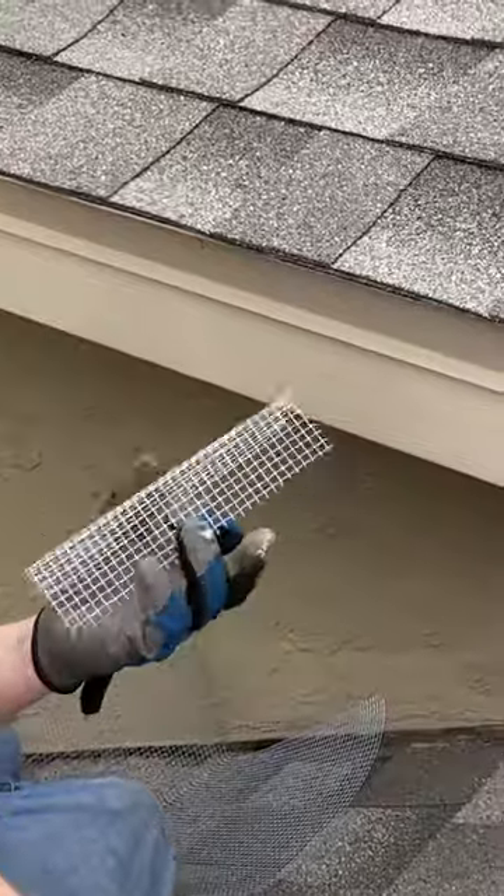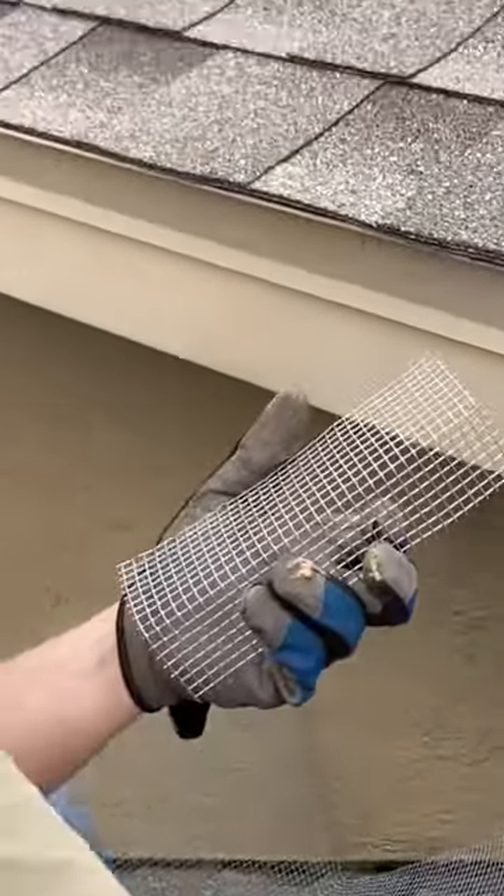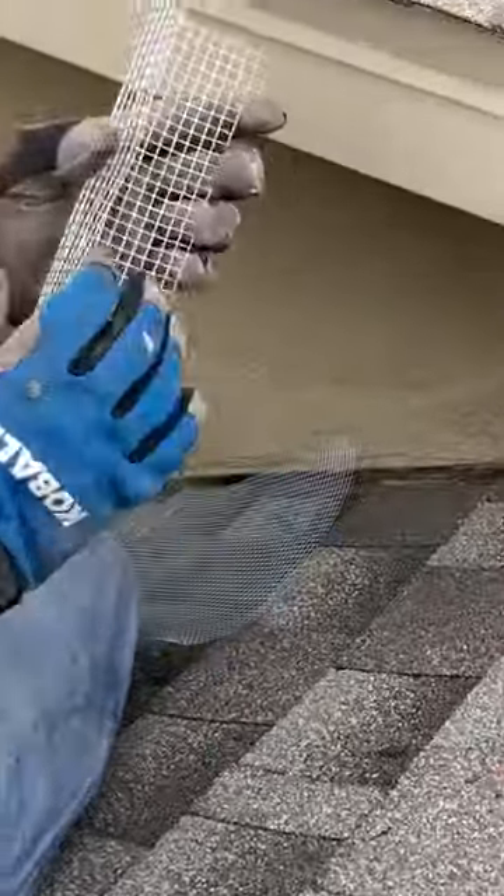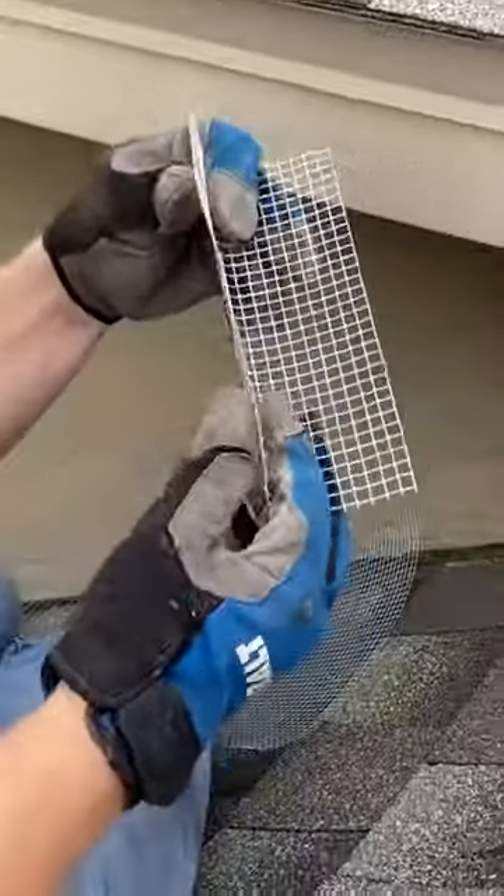We have squirrels and we're trying to keep them out of our attic. Where they get in is right up under here in the soffit — they've pushed their way in there. I've got a quarter-inch wire mesh from the garden center. This is about $15 for a roll of 10 feet.